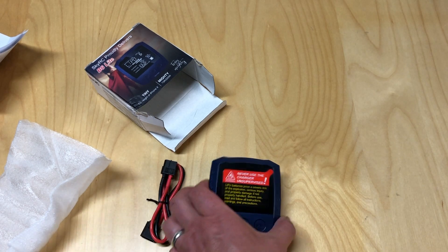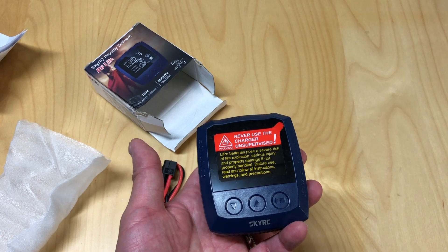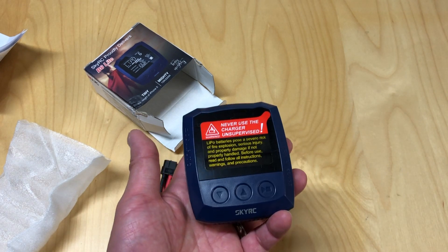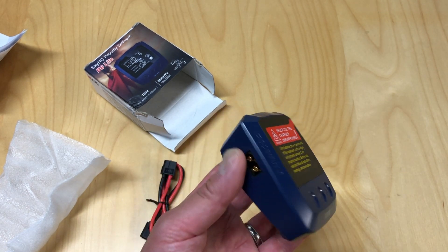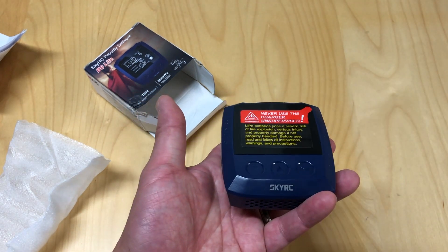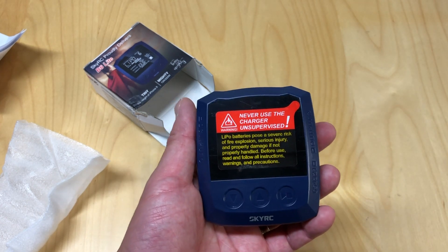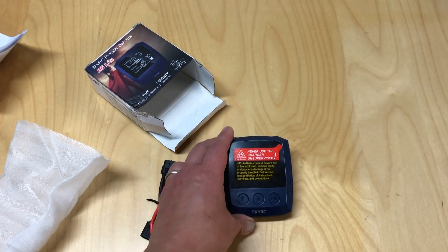Now the downside for these types of chargers — and there's also like an iCharger mini and ISDT also makes a little charger — the downside to all these little micro chargers is that you will need an external power supply. There is no power supply inside. It runs off DC only.